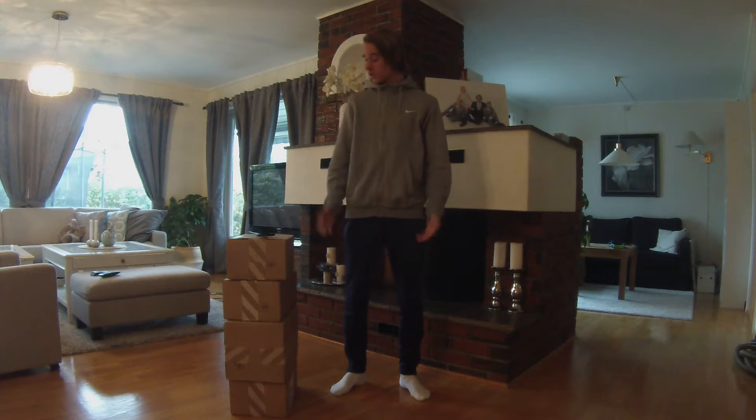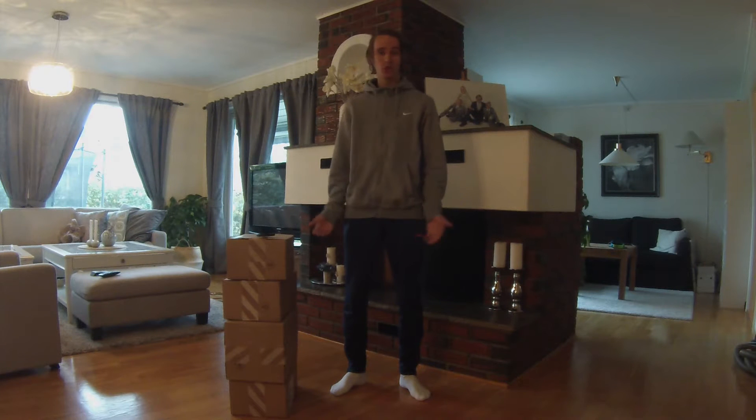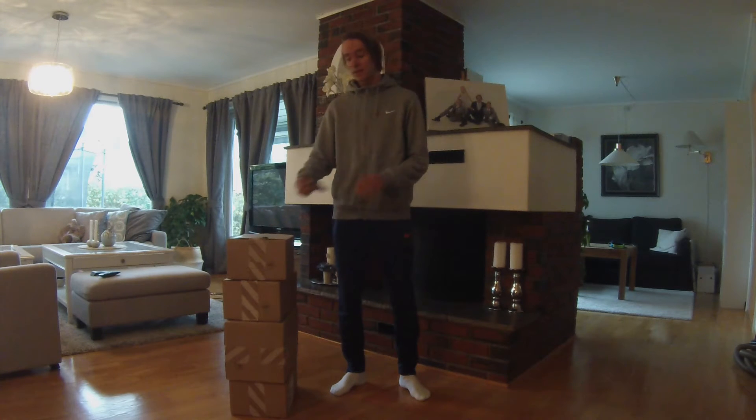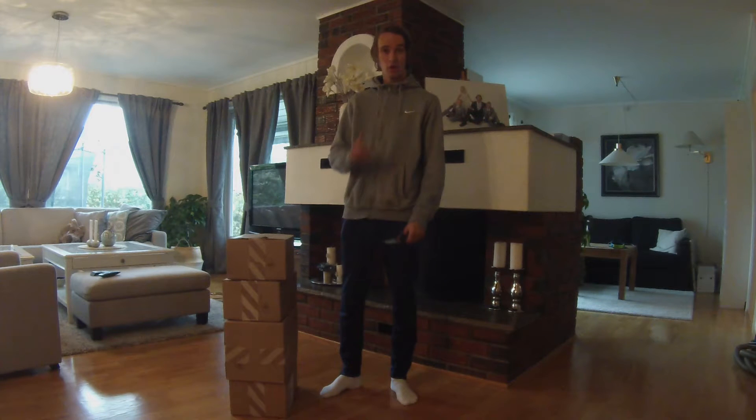Hey guys, I just got these four boxes at the door and it's my first ever delivery from Nike, so I thought I should open it with you. I got my sister ready, so let's get started with box number one.